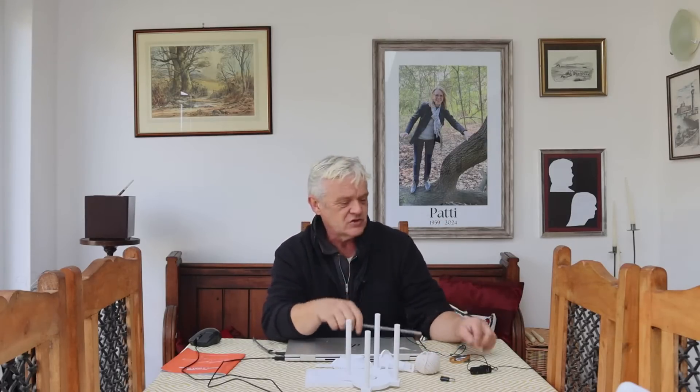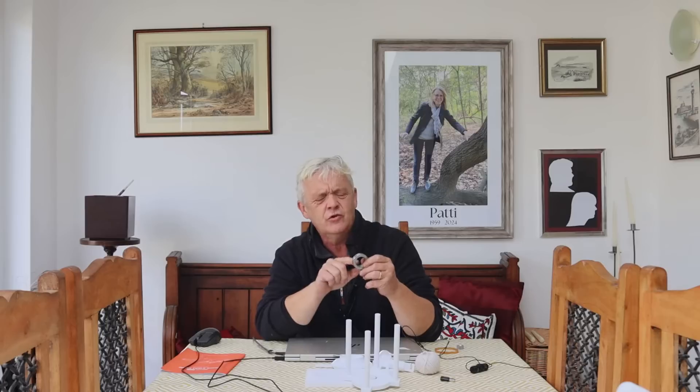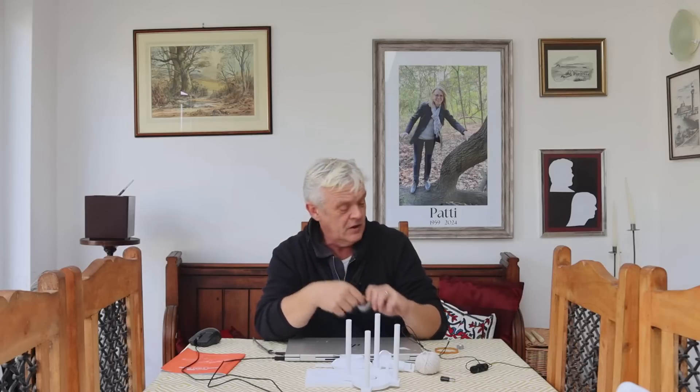In addition to the printed parts, you're going to need some string, a bit of six-millimeter bar — this is steel, 250 millimeters long — a thrust bearing, and this thrust bearing is 42 by 25 by 11, an M12 nut, and a rubber band 100 millimeters long and five millimeters thick.